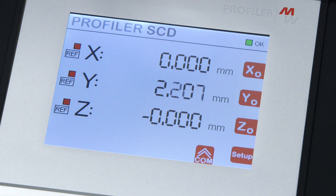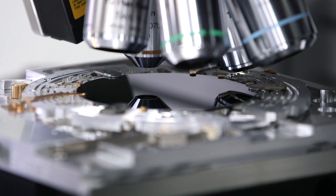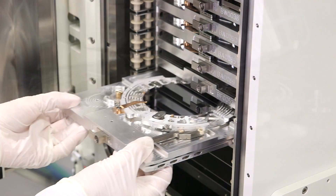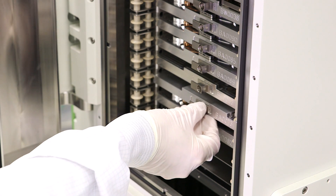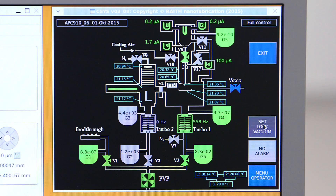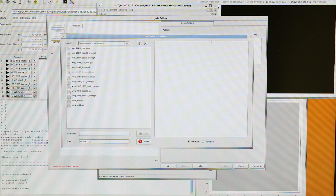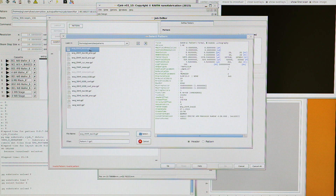If required, the first global alignment position can be automatically transferred to the exposure job file. The operator can then load the substrate into the airlock system and evacuate the system. In parallel with this, the required pattern file needs to be converted into a machine-readable format. The job file to perform the exposure can also be created offline and transferred to the main system computer by ethernet.